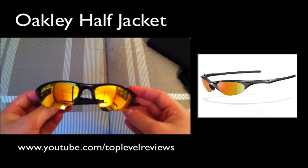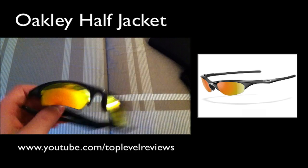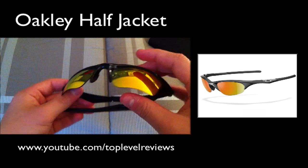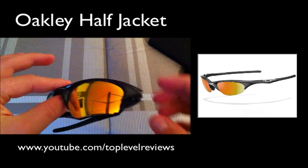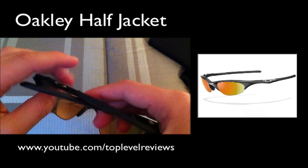On to the star of the show — the Oakley half jackets. These things are amazing. As you guys can see, they're pretty nice. I got the Fire Iridium lenses, which are some of the best you can get. I didn't get the polarized ones because I'm using these for baseball, and baseball is not really good with polarized lenses.